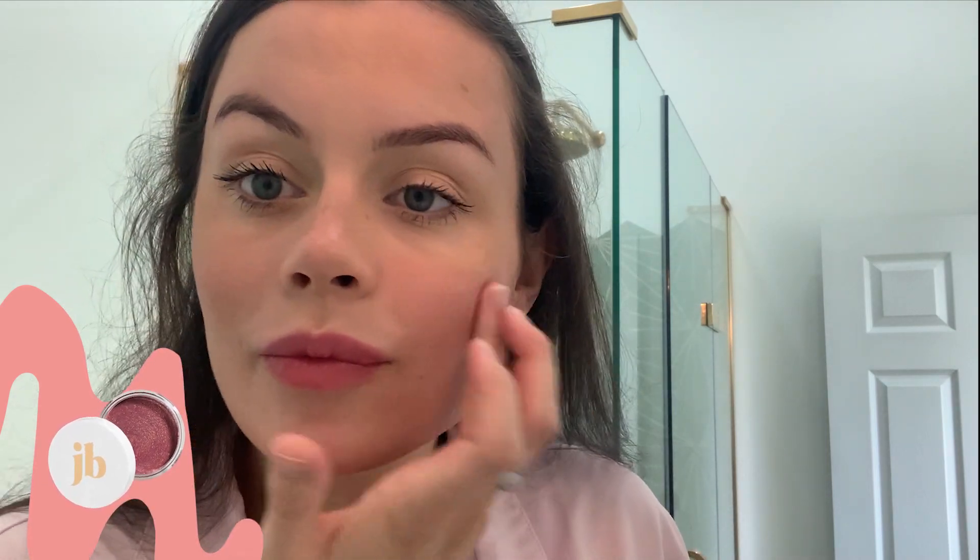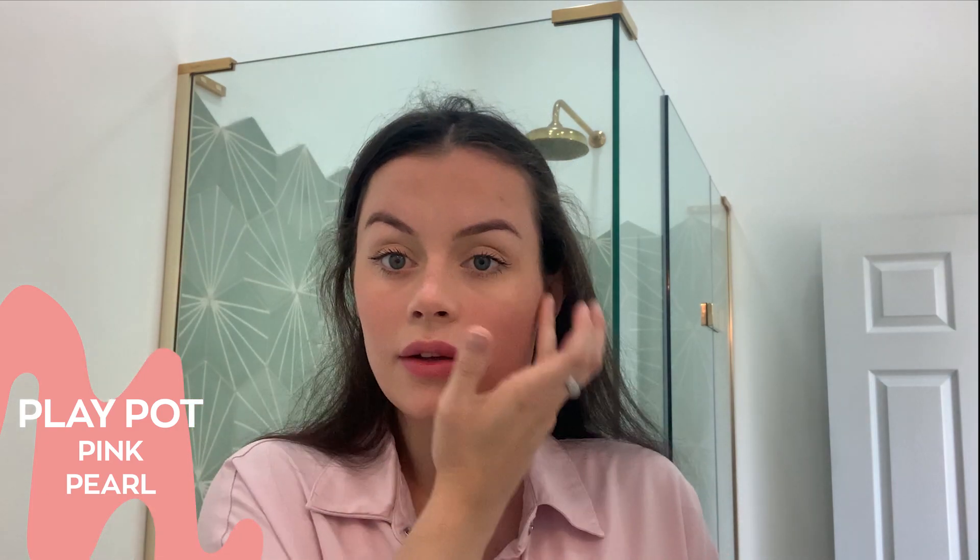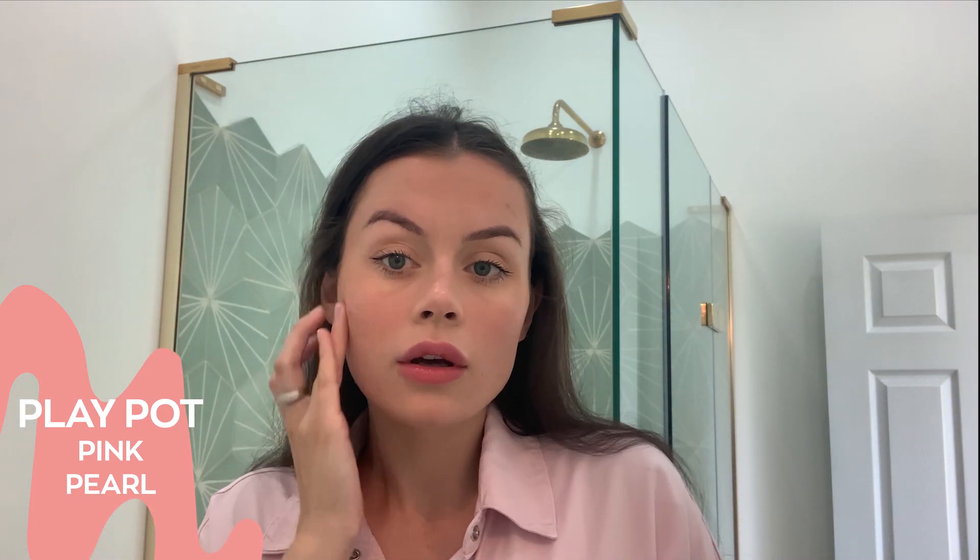Last but not least, I'm just going to go in with a bit of blusher, adding in that nice colour. As you can see — very natural, a bit of red and a nice glow. Hope you enjoyed, thank you for watching, bye!